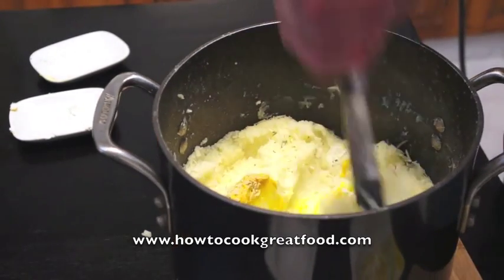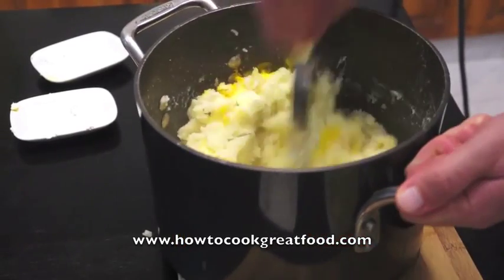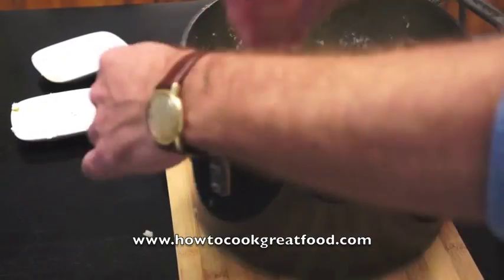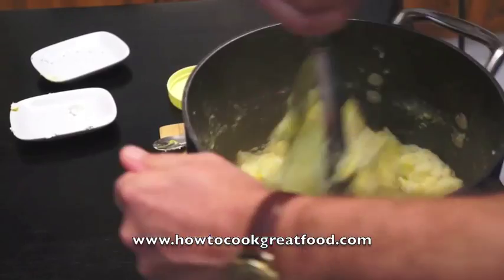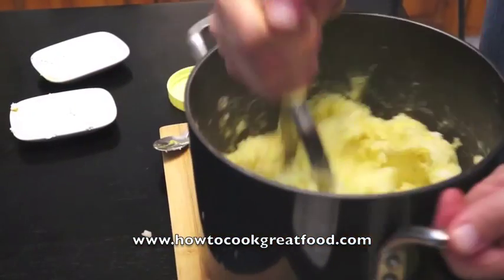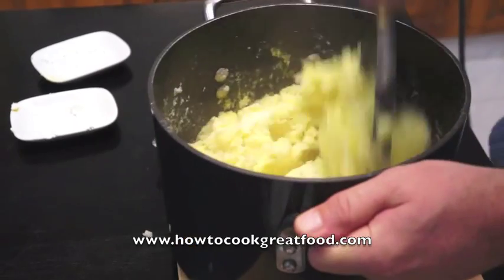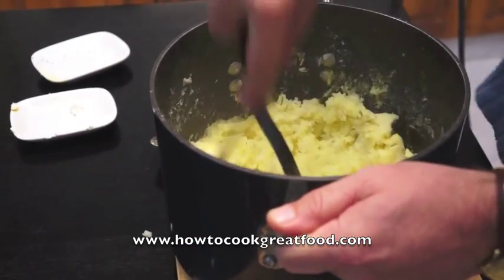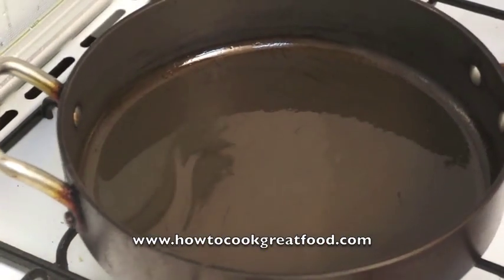Now we're going to blend this all together. The colour's already changing — I can smell it, it's delicious. Now we're going to add and cook our sausages.